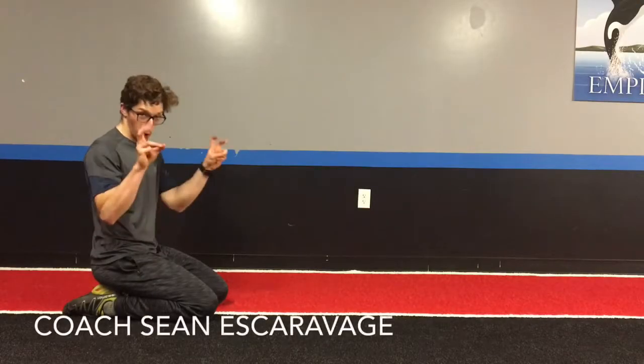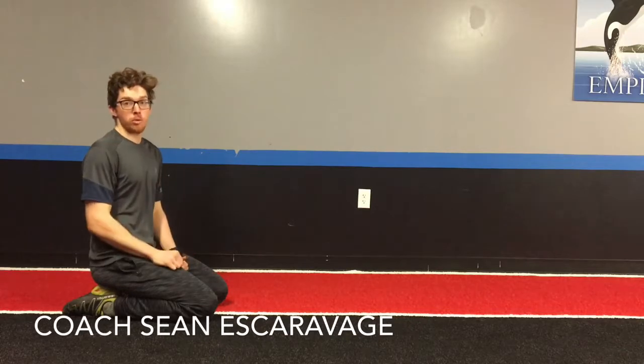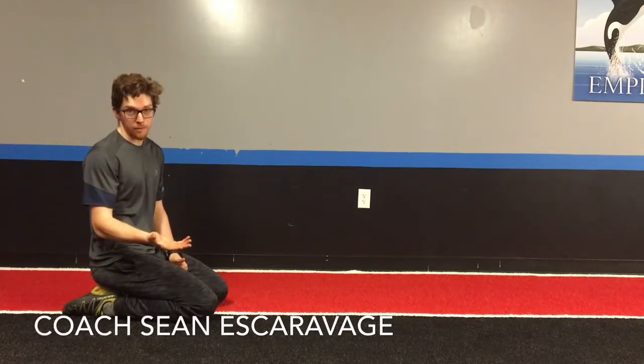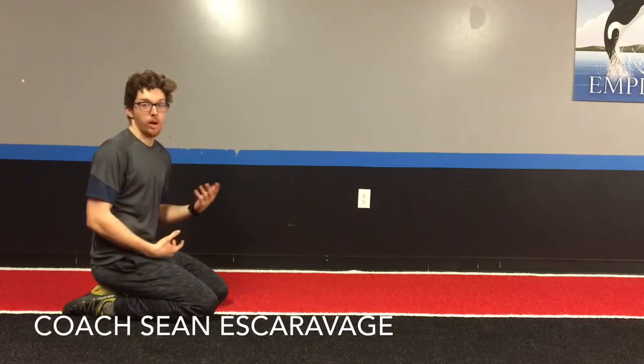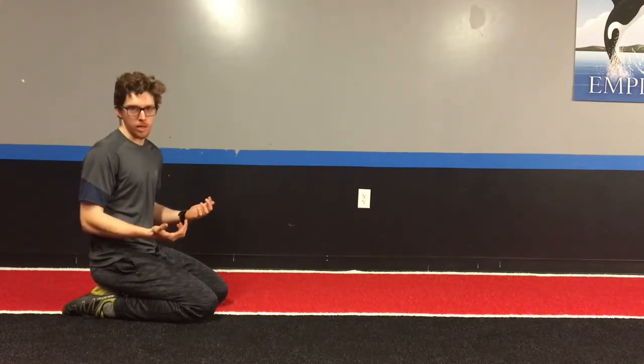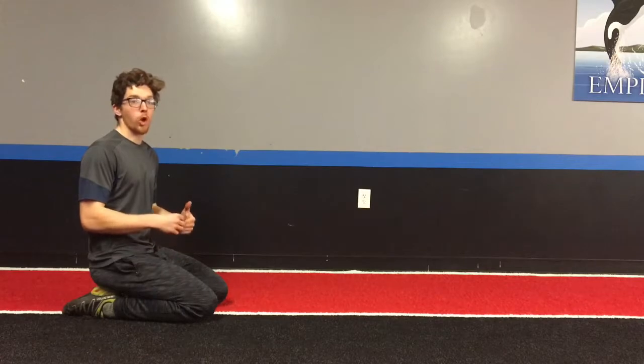One of the most popular core exercises ever is a plank, but there is a huge difference between just holding a plank and being in an active plank position. Today I want to highlight what an active plank position means. Being in an active plank means that you are actively recruiting muscular force throughout the body — you're not just trying to hold still, you're trying to generate tension from your head all the way down to your toes while holding that still position.